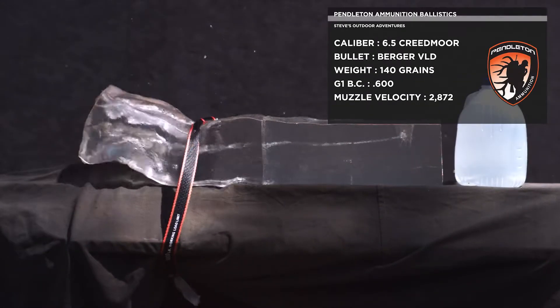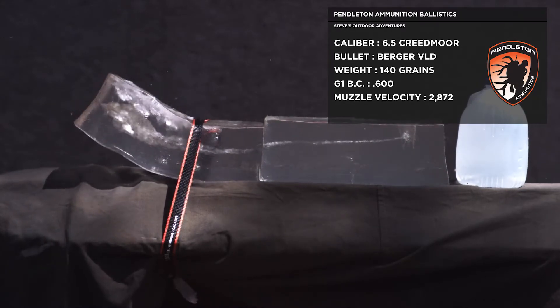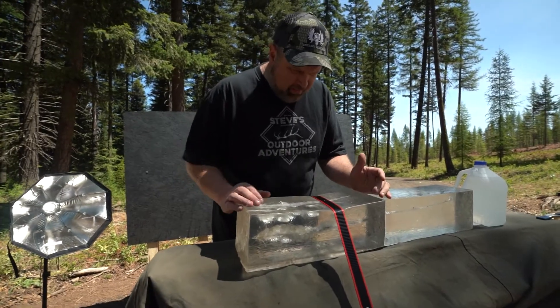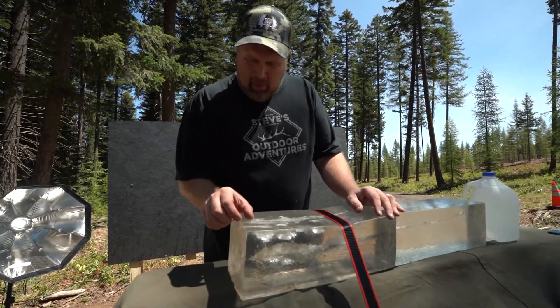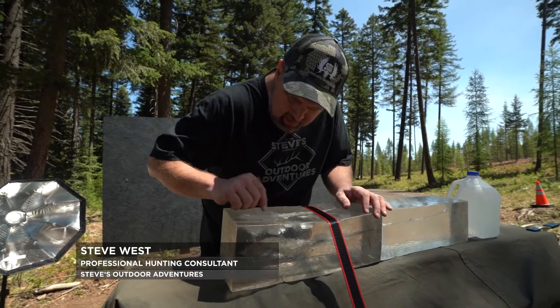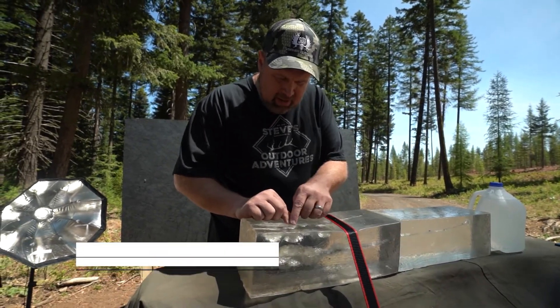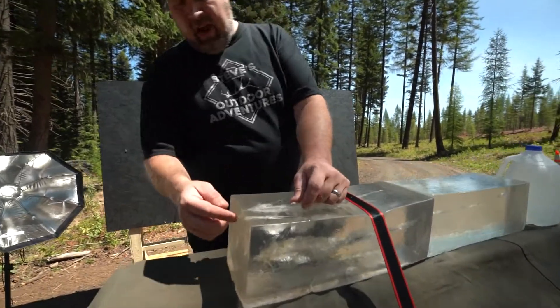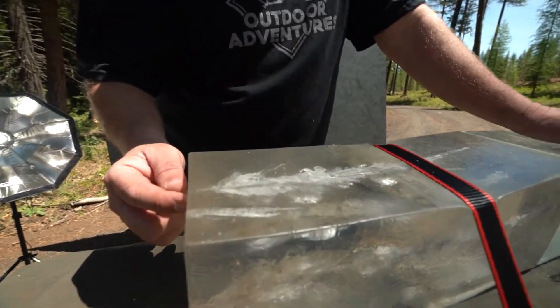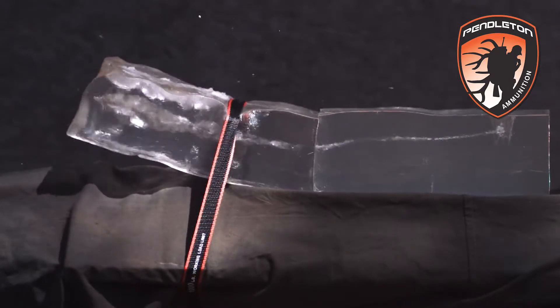Most of it stayed in the block, some of it exited up top here. But good lord, that bullet just grenaded within a few inches — it made it an inch and came apart. There are petals broke off all over in there. It looks like a pretty significant chunk came out this hole right here. I only hit an inch down from the top and that bullet just blew apart and fragmented.